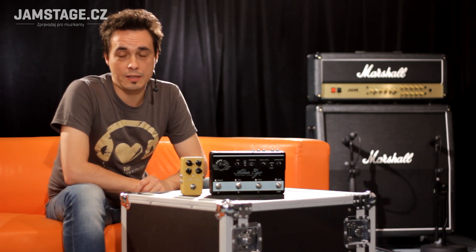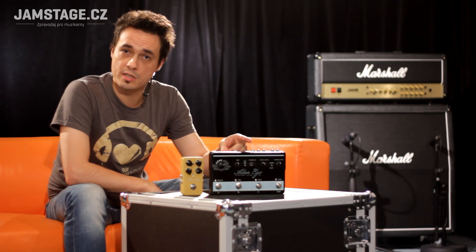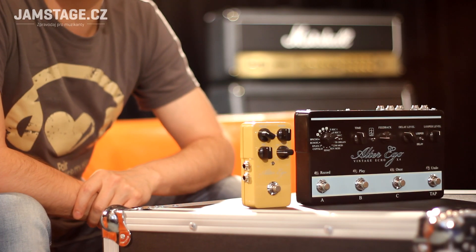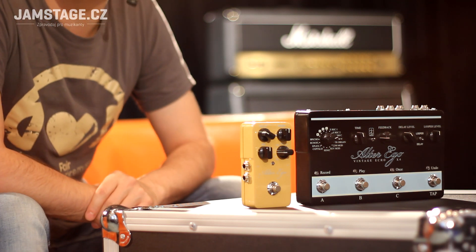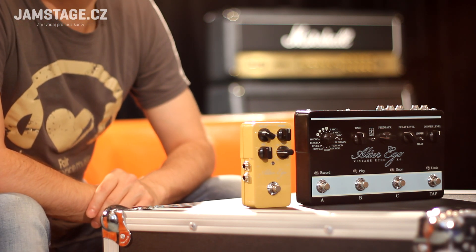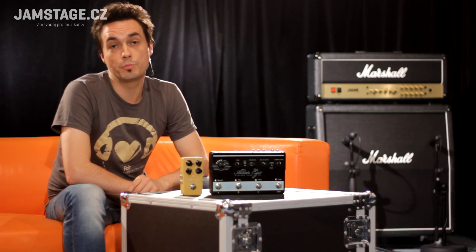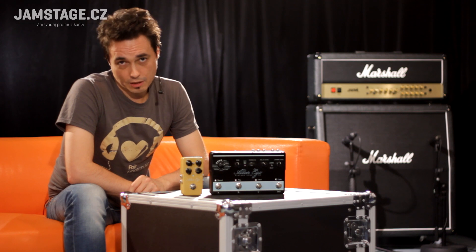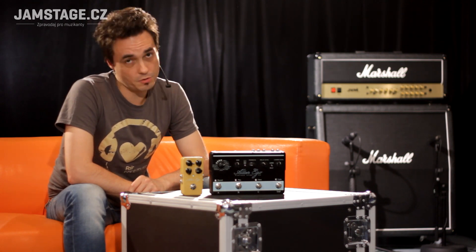Hello, today we are going to talk about a delay pedal from TC Electronics called Alter Ego X4. It is a significantly different variant of the pedal Alter Ego, which we tested here. It is a result of the collaboration of TC Electronics with an American pro guitar shop, focused on traditional vintage delay simulations.